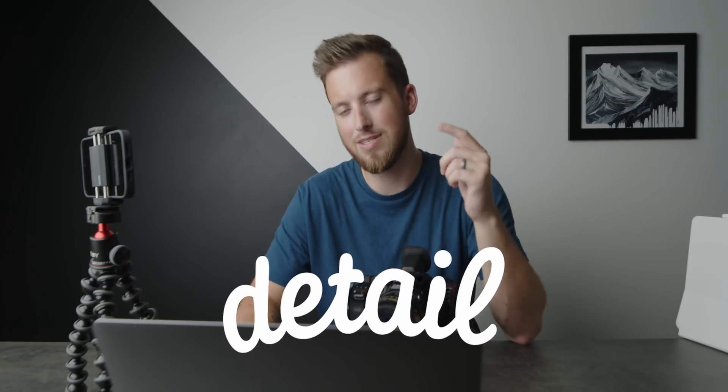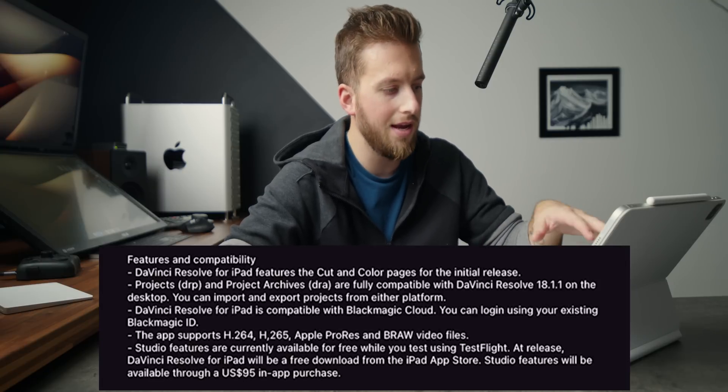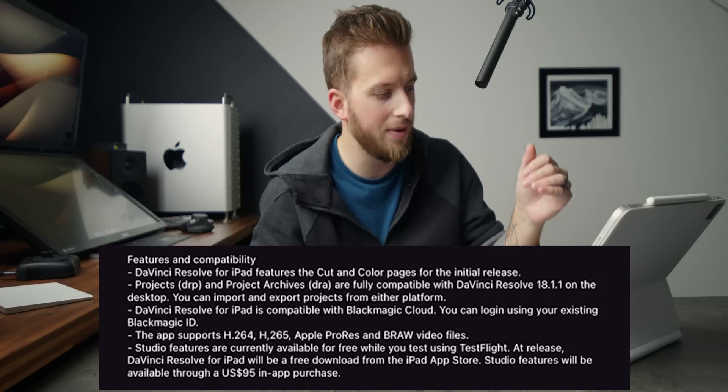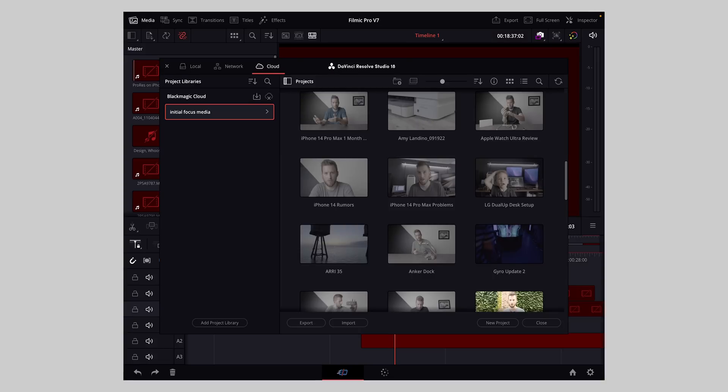We can confirm that DaVinci Resolve for iPad will be free to download, and if you want the studio features it'll be $95 US dollars, which is 100% worth it. Every time I've launched the app it opens to the previous project I was working on, unlike the computer where it takes you to the home page first. To get back to the home screen to make a new project or switch projects you just hit the home button. Because I've logged in with my Blackmagic Cloud login, I can see all of my projects from my full computer, which is really cool.